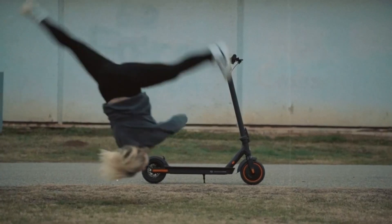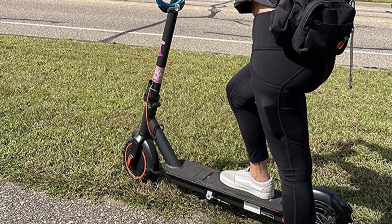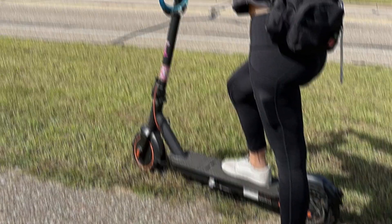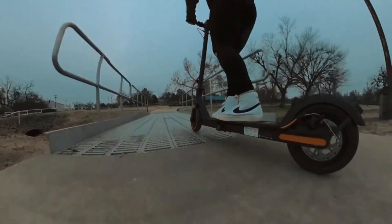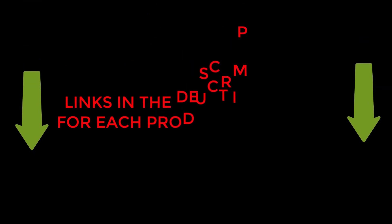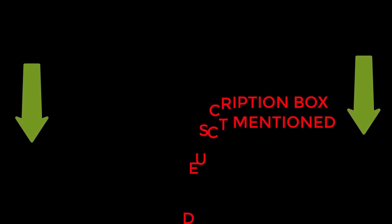Are you looking for the Heboy S2R Black Electric Scooter Review? If your answer is yes, then this video is really very useful for you. I did my extensive research on this product and found out some solid points for you. I hope my research will help you to buy the right scooter. To check the updated price and other details of this product, check the links from the description box. Let's jump into the video without any further delay.